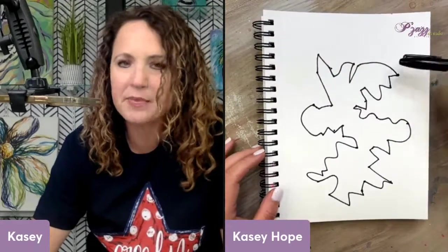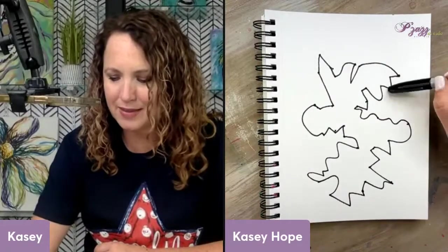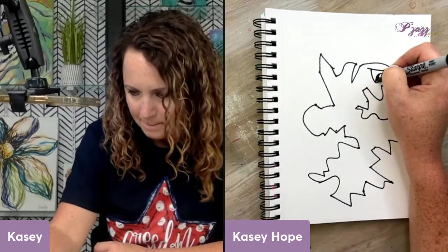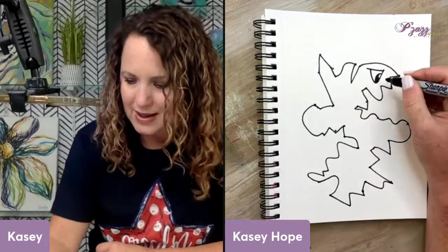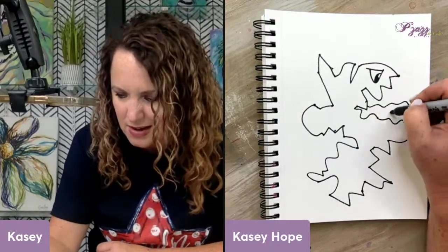I'm turning and looking at it from different angles. When I turn it this way I feel like I'm seeing a big old chompers — like teeth right here. So I'm going to make these look like teeth and put an eye right there. I might even do a crazy tongue coming out.